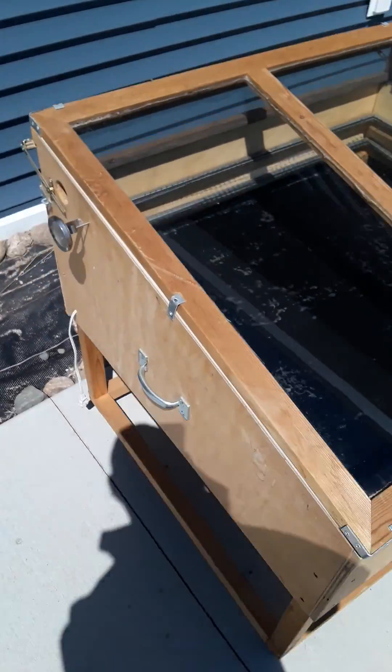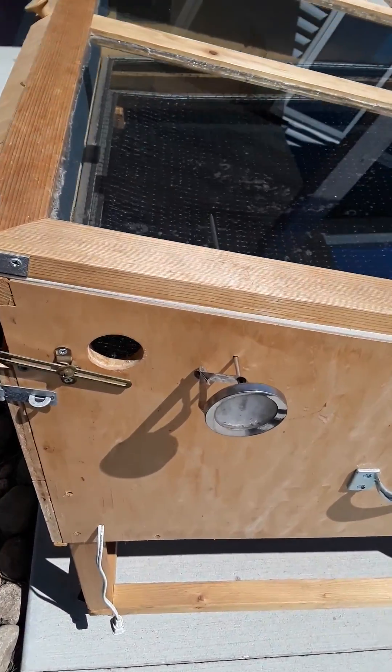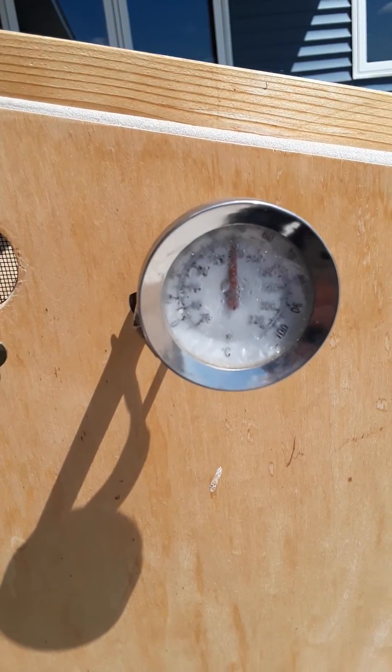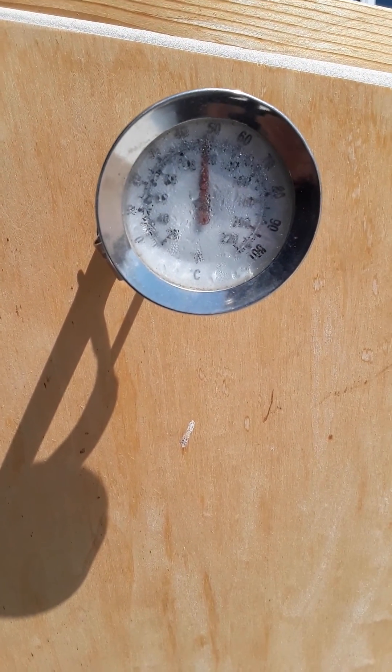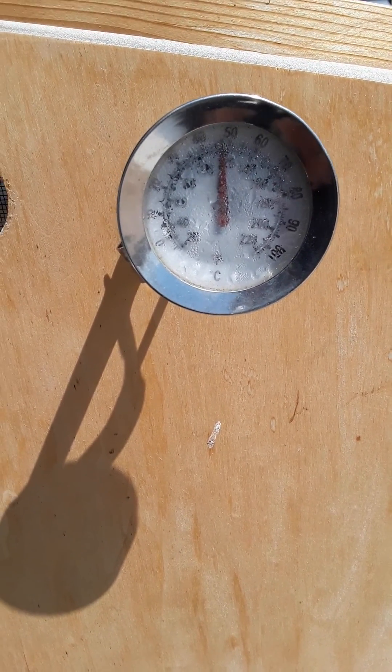So there are three methods of heat transfer: conduction, convection, and radiation. The really neat thing here is it's 44 degrees outside today but inside our solar food dryer it's a little bit above 122. Pretty hot stuff. Have a great day!